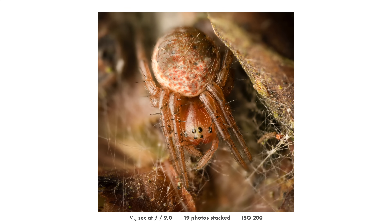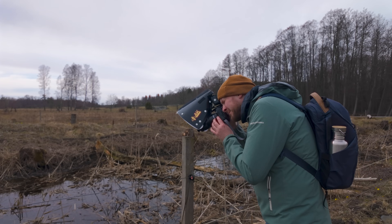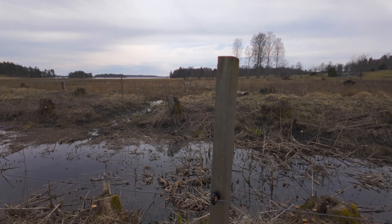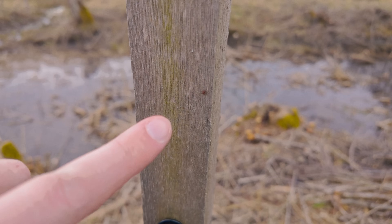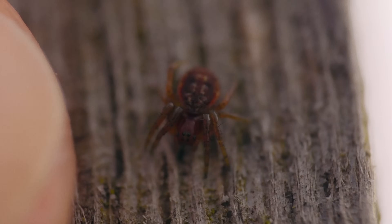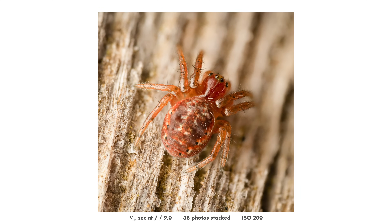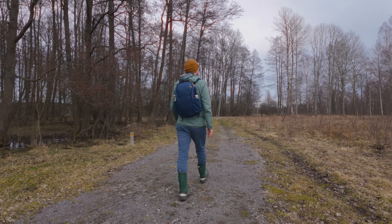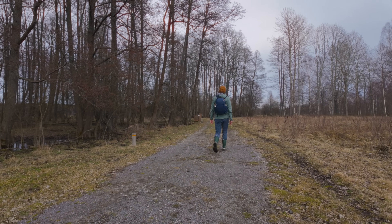When you have the Raynox 250 attached to the 90mm EMSOECO lens, you notice two things. First of all, the depth of field is extremely small, as you would expect. And also it is kind of hard to find the subject in the viewfinder, because you have such a big magnification that it's really hard to point the lens exactly where the subject is. That took some getting used to, and it is not helped by the pretty long working distance of the 90mm.